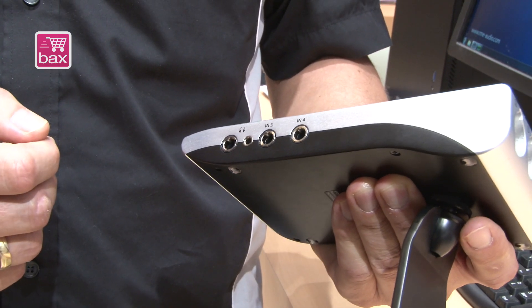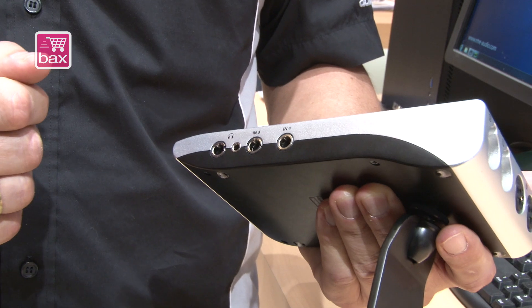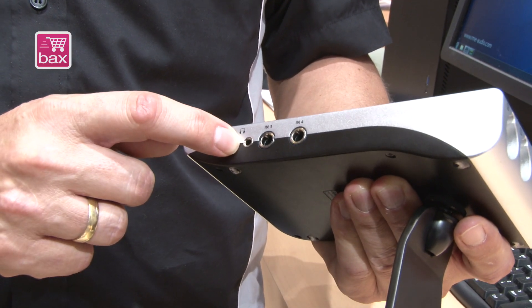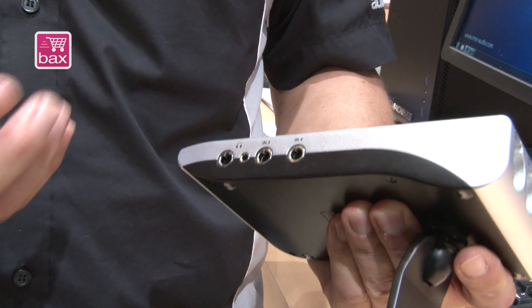There are two headphone outputs. They carry the same signal but have different electrical drivers. These are analog outputs 3 and 4. The small one is optimized for low-impedance headphones, which are very popular today thanks to smartphones.